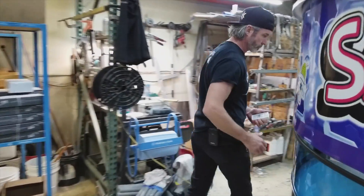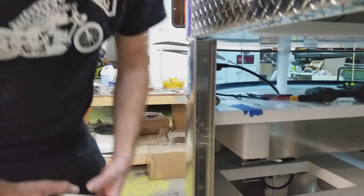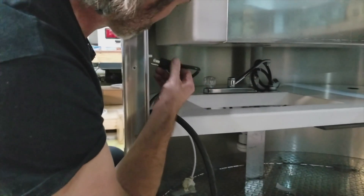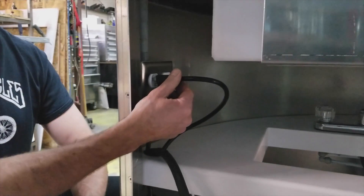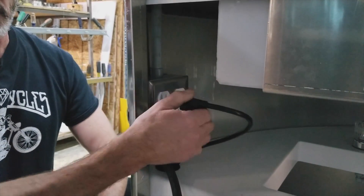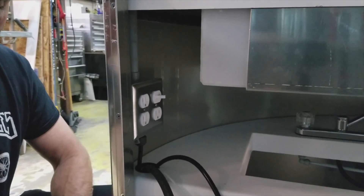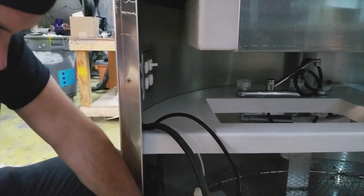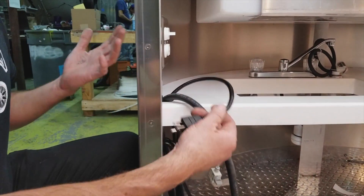When we use this system, this cord always goes into the top left corner of this outlet box — no matter what, it always lives there. We unplug it and plug it in every time we raise and lower this. So I'm going to plug in my main power source now.